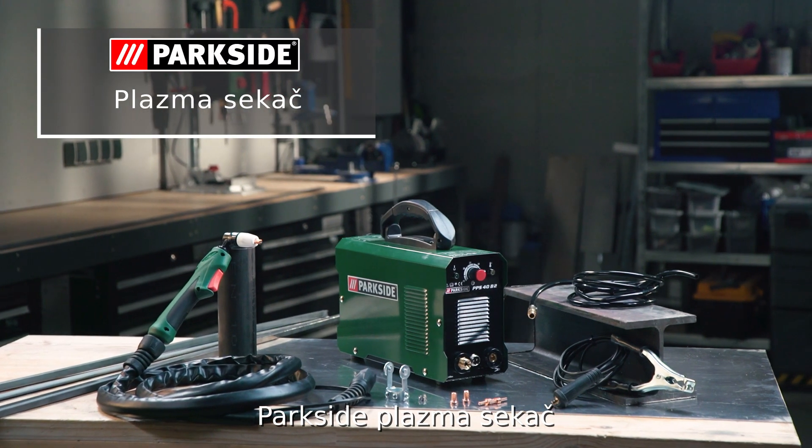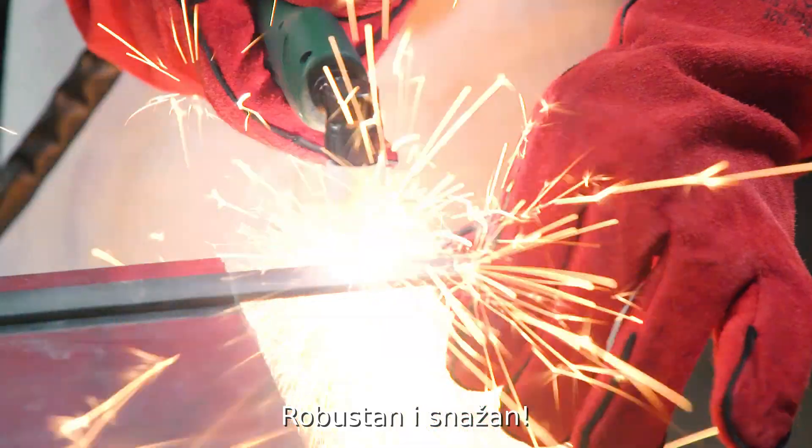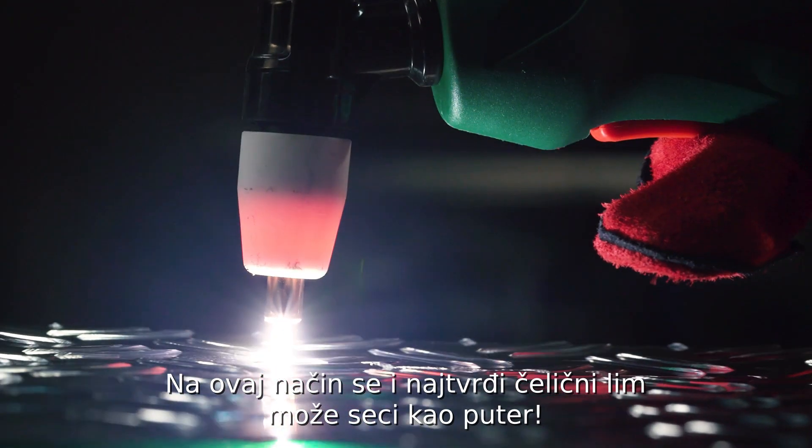The Parkside Plasma Cutter. Durable and powerful. Allows you to cut through even the hardest sheet steel, like it was butter.